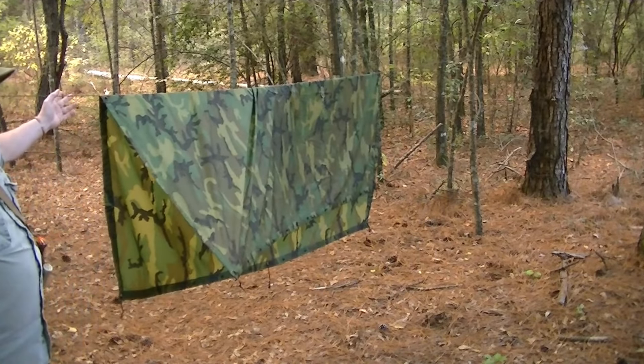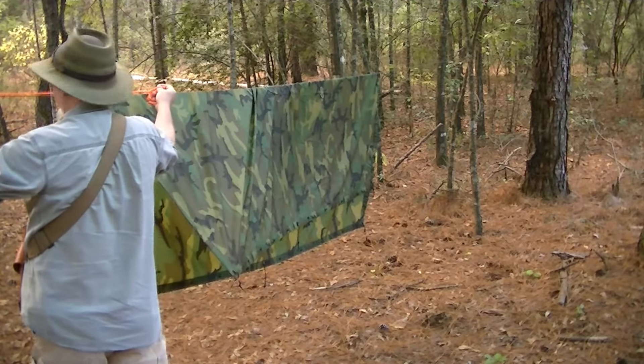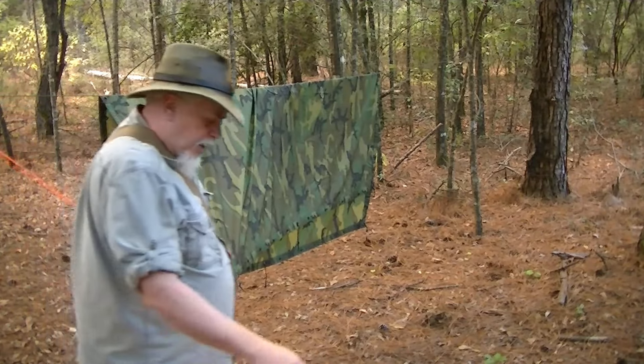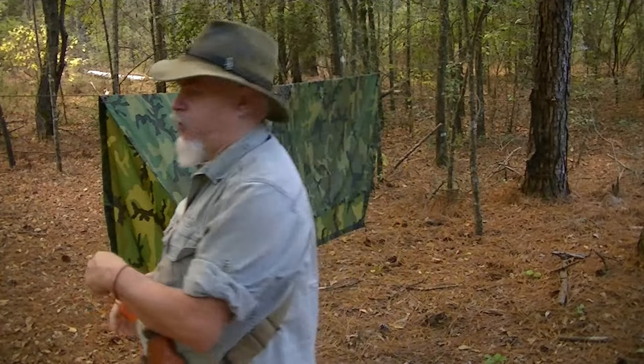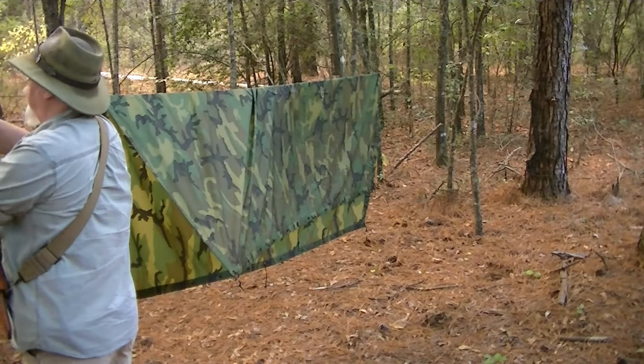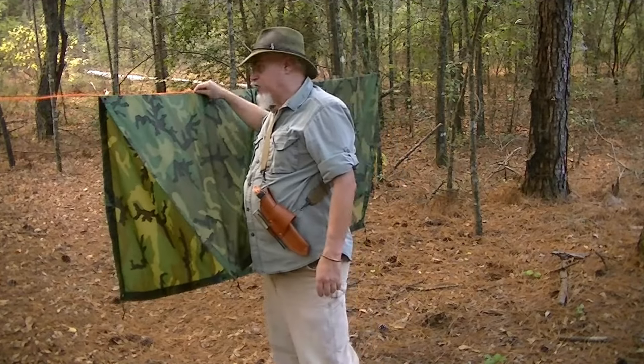Another thing that may work better for some of you: you may want to use a nice bright ridge line and guy line. This is a green ridge line right here — notice how you can't see it. But if this was an orange ridge line, you can see it. And for those of us whose eyes aren't as good as they once were, this may be the way to go.